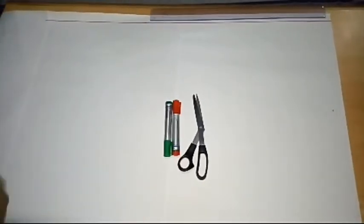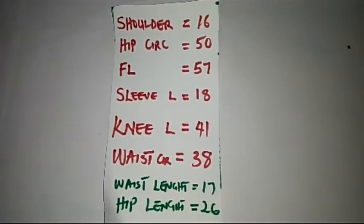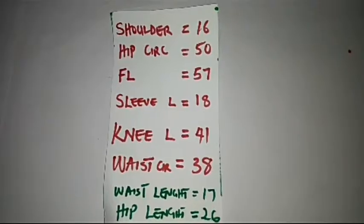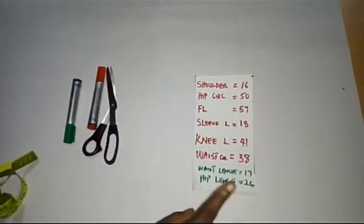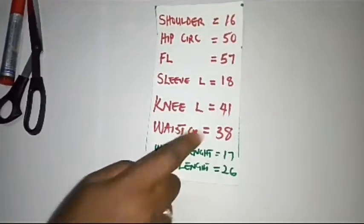I'm going to make use of the following measurements for this cow abaya drafting. The measurements in green represent the vertical measurements, and I'll be taking these measurements first.